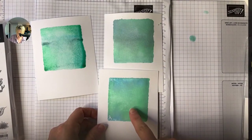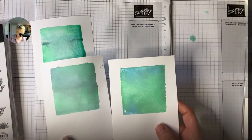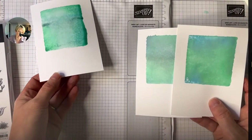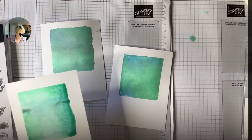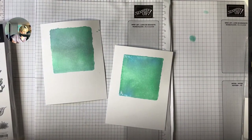Once they're dried — I've got a couple here — you can see how different the color looks. This one had a little bit more Coastal Cabana and Tahitian Tide; this one I put Lost Lagoon in the middle. Even though I used all the same colors for all three of these, they all turned out slightly different. That's what I mean about not being able to control the water, but that's kind of the fun of it.